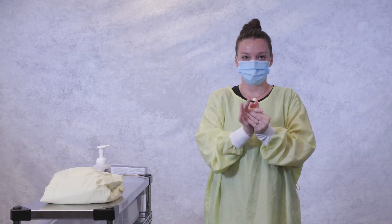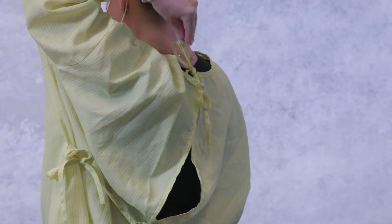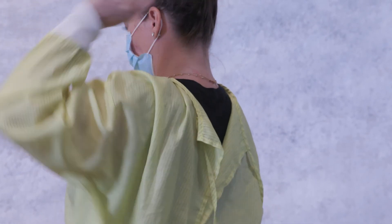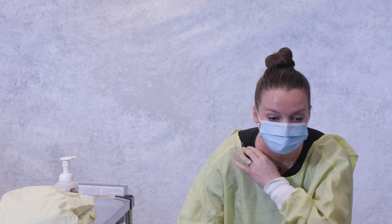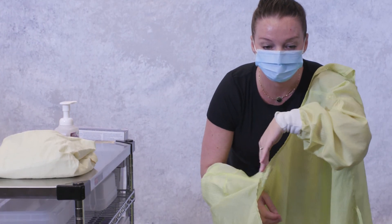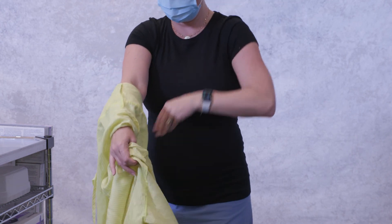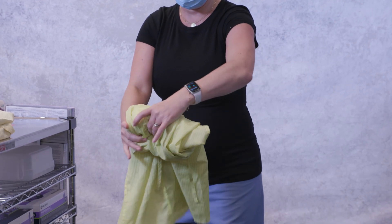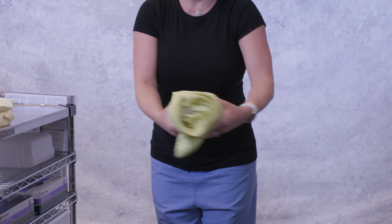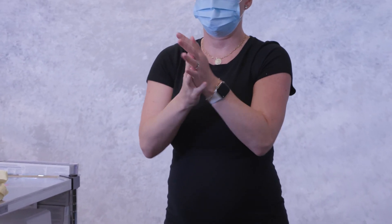To remove the gown, reach behind your neck and untie the ties. Reach behind your back and untie the waist ties. Lean slightly forward and pull the gown away from your neck and shoulders. Roll the gown into itself, touching only the inside. Discard the gown in a laundry bin. Perform hand hygiene using alcohol-based hand rub, remembering to rub until dry.